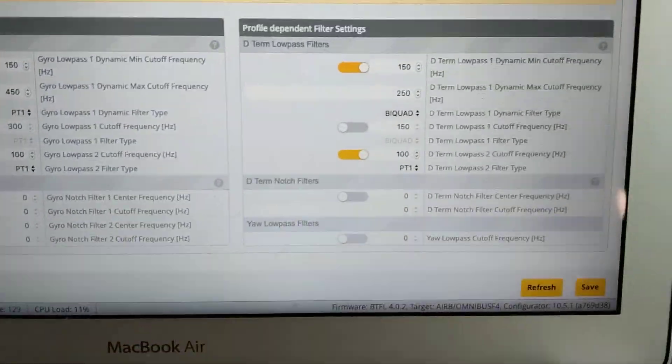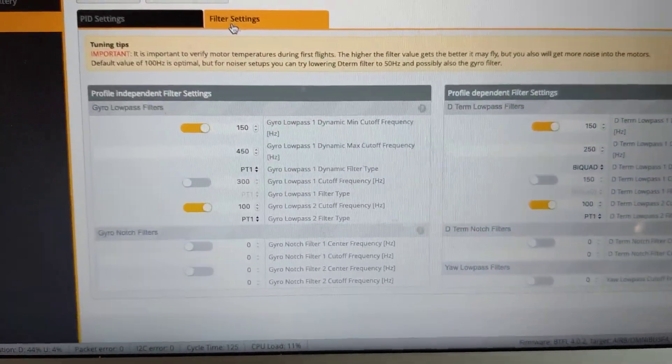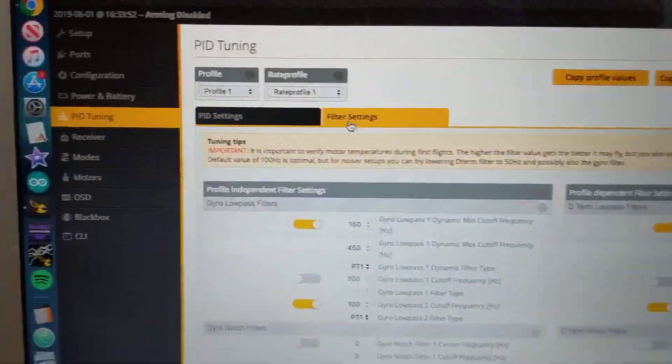Here are my filter settings. I went through and watched a few videos and tried to figure out what might be going on and causing the issue that I'm going to show you. I think it's in the filter settings, but I'm not sure.